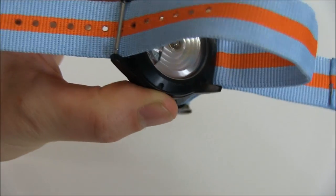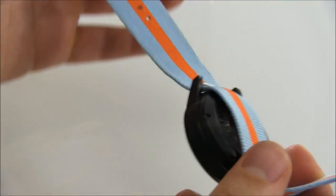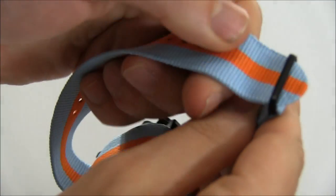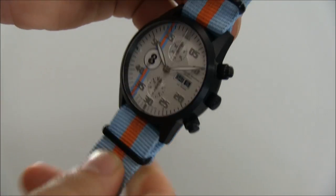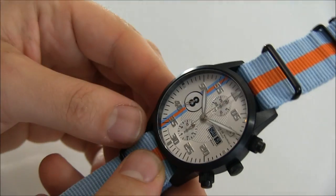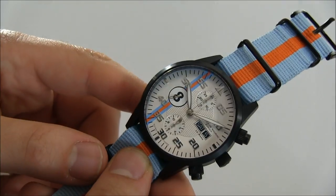Maurice de Mauriac is really into their straps, and they have this great assortment of custom-made NATO straps made for them. They actually sell the straps separately if you want. Again, you can see how the NATO strap matches the racing stripes there on the dial.